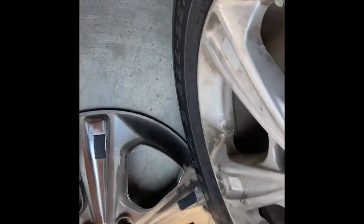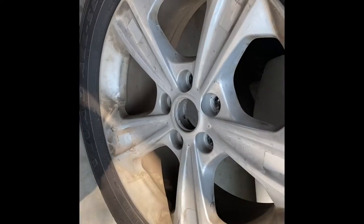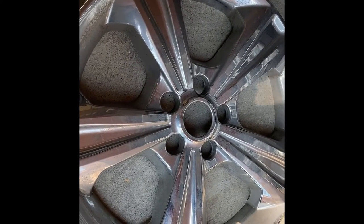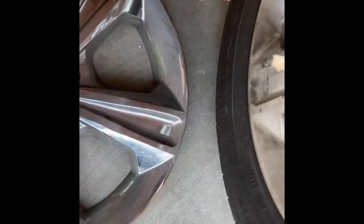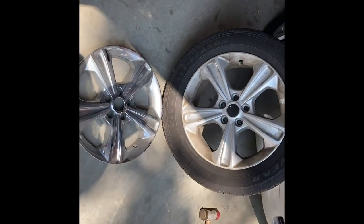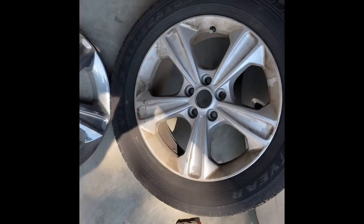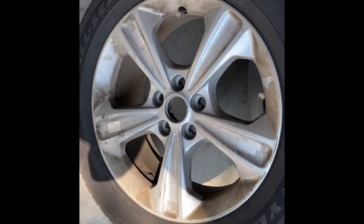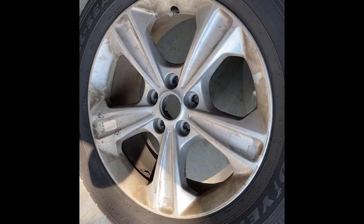And now you can see a little better there — that is the alloy aluminum wheel, and the chrome plastic hubcap. I need to get this wheel cleaned up and back on my car with the new lug nuts, and we'll be ready to go.